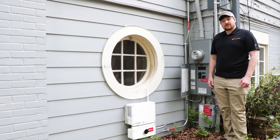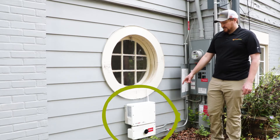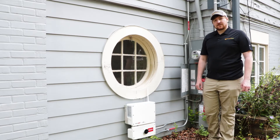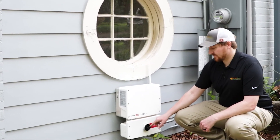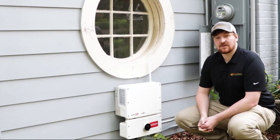Next we're going to locate your solar inverter, which is located here in this system, and we're going to locate the two switches on the inverter to turn them on. The first switch is the black dial switch on the lower portion of the inverter, which we're going to turn clockwise to the on position.